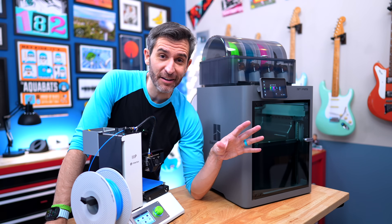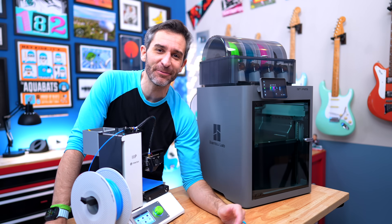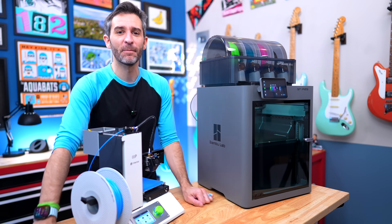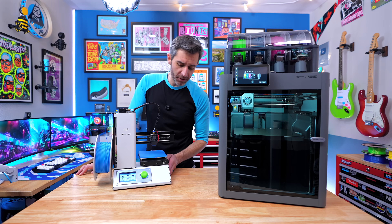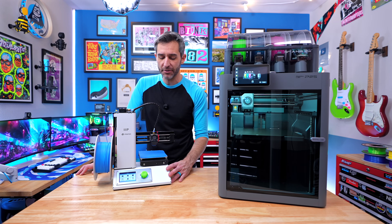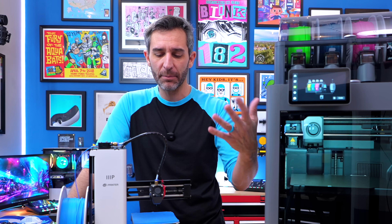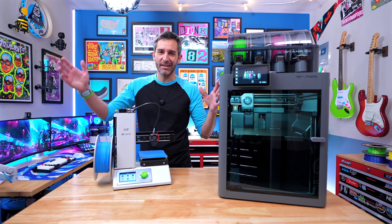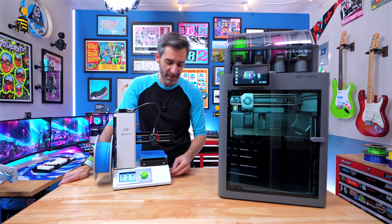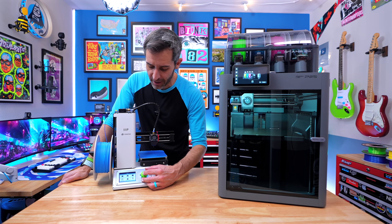We're going to keep things simple and just print benchies, because the Monoprice is also a very slow printer compared to the Bambu. The Monoprice just has a micro SD card that you load your files onto. I used Cura a lot as a slicer back in the day. I actually just added this to PrusaSlicer, and I think you could add it to Bambu Studio as well as a generic printer. They don't make these printers anymore, but there's a little micro SD card with some prints on it, so we'll go ahead and print a benchy.